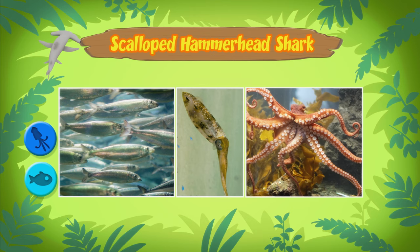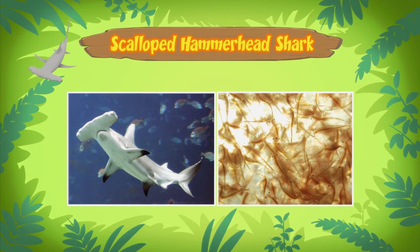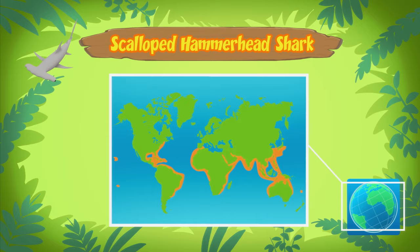Bigger hammerhead sharks even eat smaller sharks. But since the shark you found is still young, it prefers to eat small fish and shrimp. Scalloped hammerhead sharks live in the warm, tropical waters of the Atlantic, Pacific, and Indian Oceans.